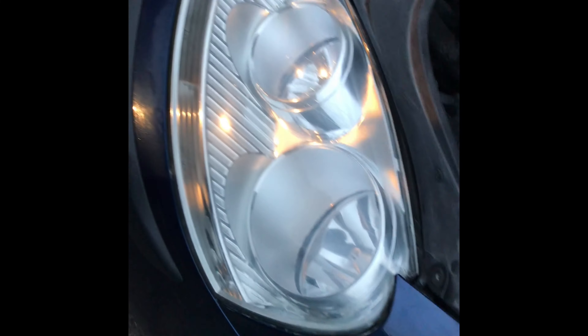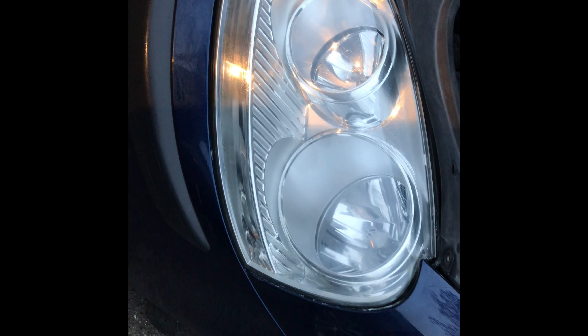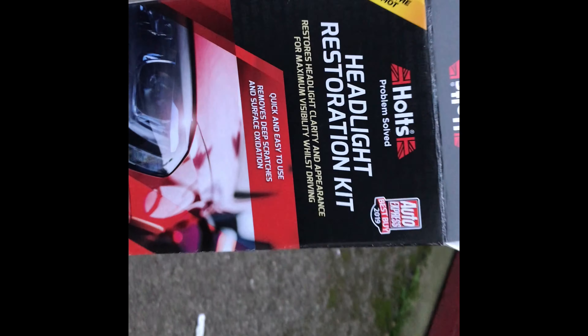We completed the process with a cutting compound which is included in the box. And yeah, you can see the finishing — it looks like a brand new headlight. It's definitely worth buying. It's called Holt's headlight restoration kit.